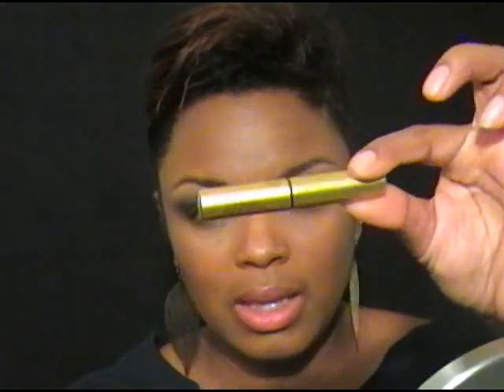I'm going to line my eyes with Milani Eye Tech Liquid Liner — I love this stuff, and I'll talk about it in another video. So I'm going to line my eyes, put on my eyelashes, and line the bottom. Eyes are pretty much done — I have my eyeliner and my eyelashes on. I like this look, it's very, very pretty.